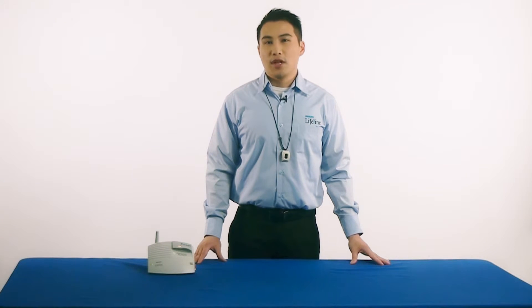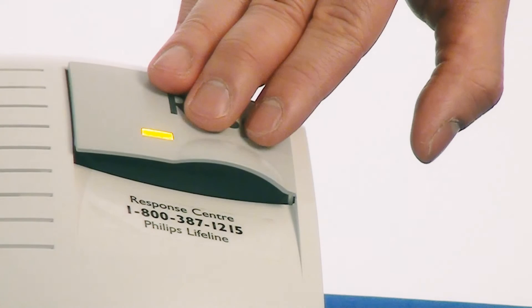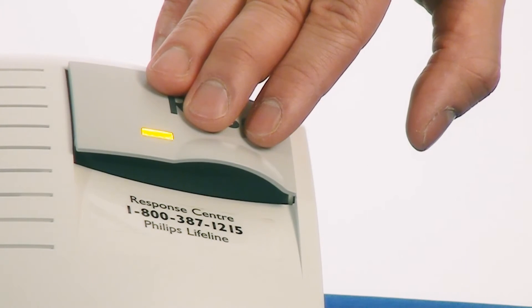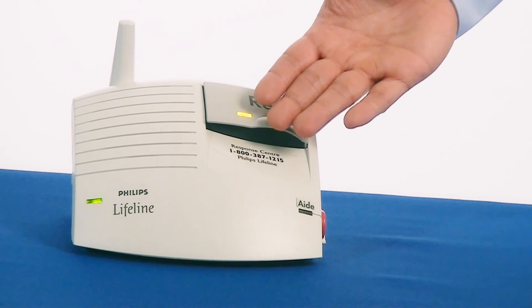You will only have four minutes to walk around your home until the communicator ends the range test. If the communicator announces that the range test is complete, just press and hold down the reset button again to get the communicator back into test mode, so you have another four minutes to finish walking around your home. If you have a large home or limited hearing, you may need a second person to listen for the confirmation beeps coming from the communicator.